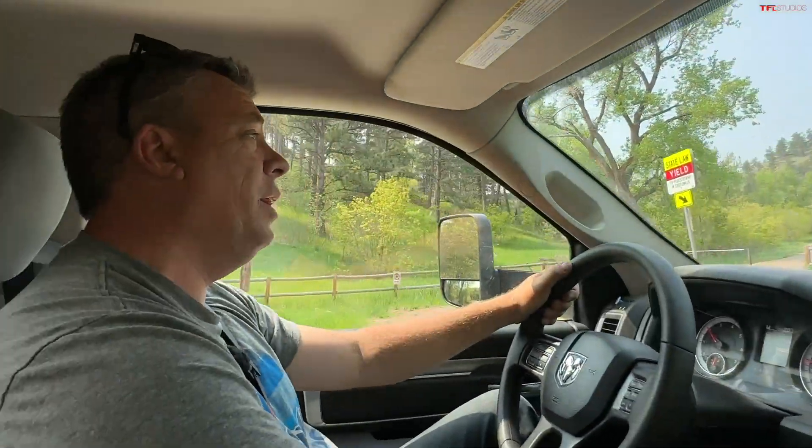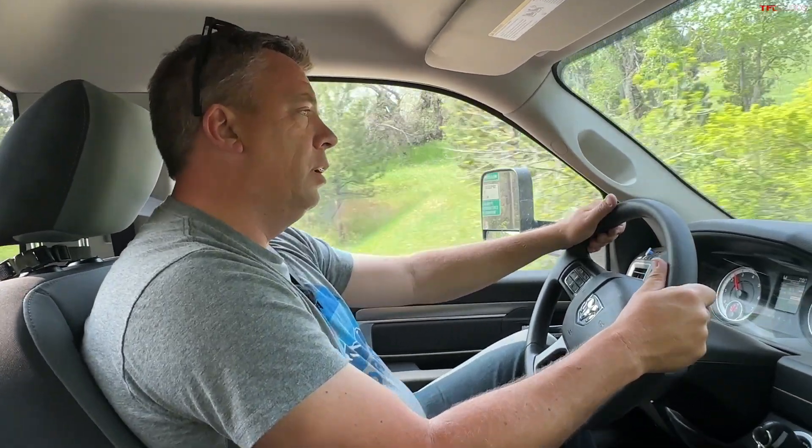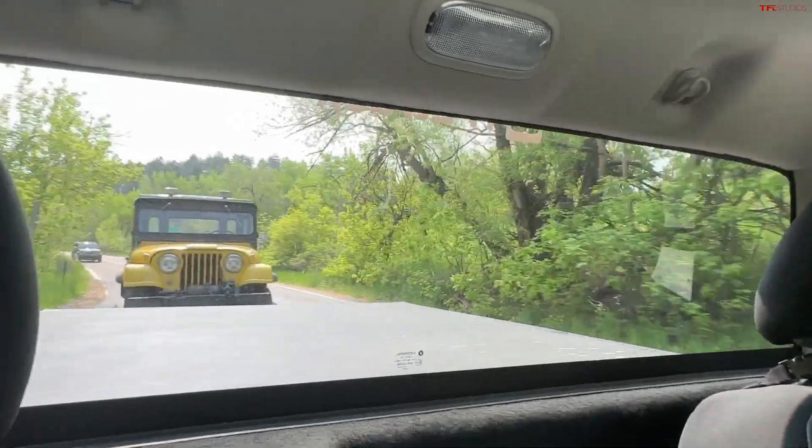It's almost summertime, which means it's time to torture test some more trucks. On this episode, I am going to torture test our Ram 1500 Stubby truck. This is the most affordable four-wheel drive full-size truck that we bought last year. And I'm towing just over 5,000 pounds up Sunshine Canyon.